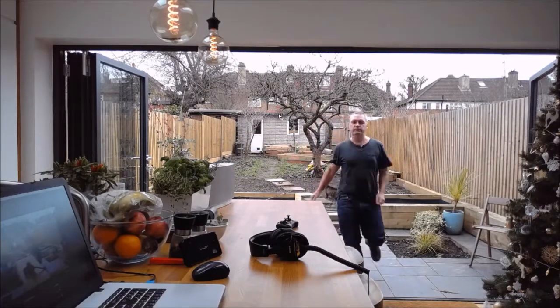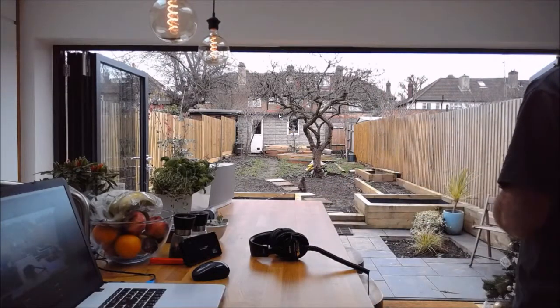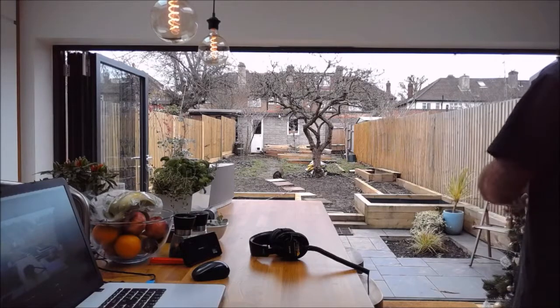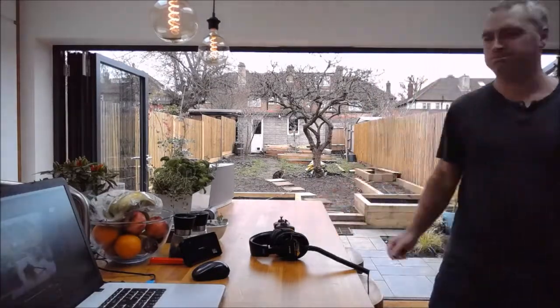I've lost contact with the Wi-Fi at this point so I'm no longer getting a video signal, but I can still fly the drone. Bang bang and over the neighbor's fence straight away.